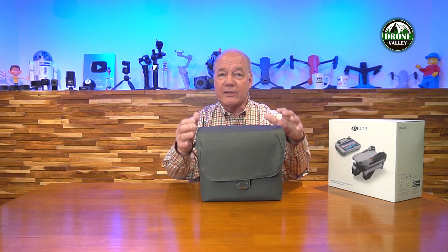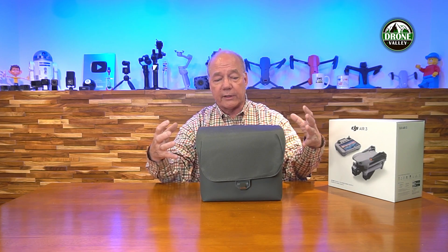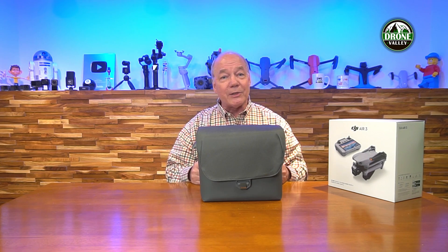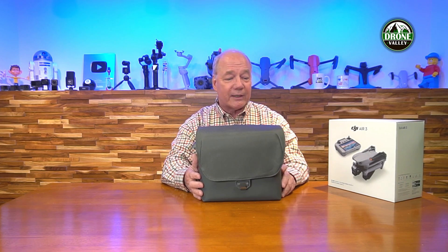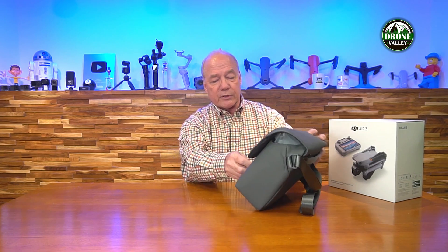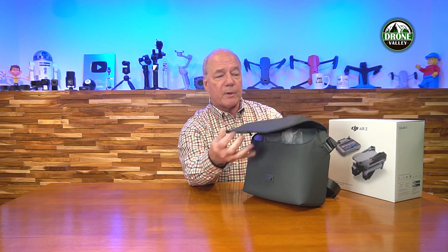The fact that this case is included with the Fly More combination means I've got a protected place to keep my drone. More importantly, it helps me organize everything I'll want to take along for flying. There's nothing worse than arriving at a beautiful location and realizing you're missing a cable or something. Having a case means everything stays inside — charge the drone, charge the controller, and head out.